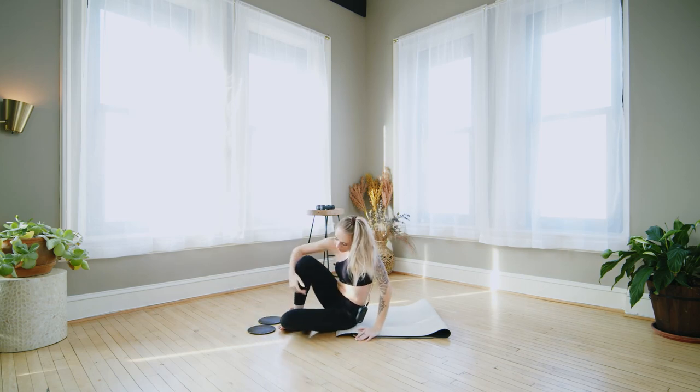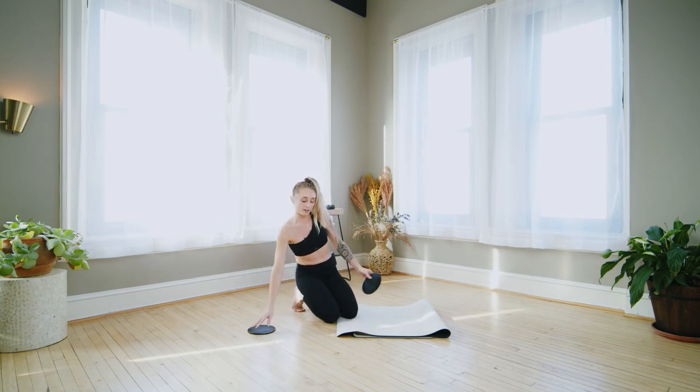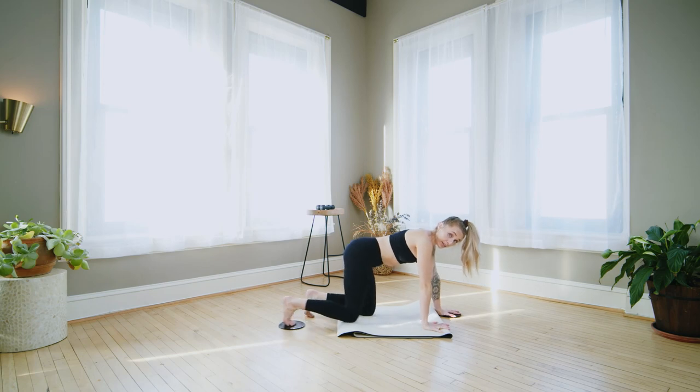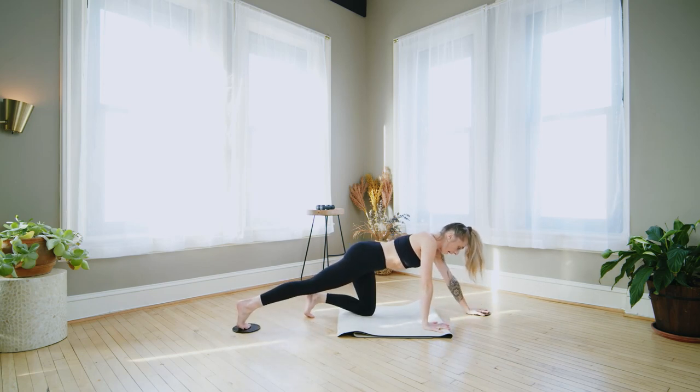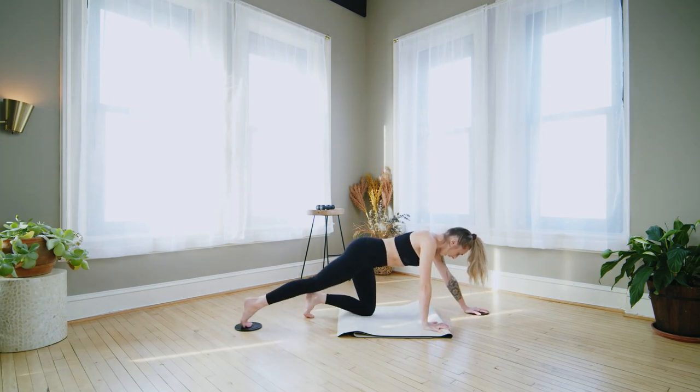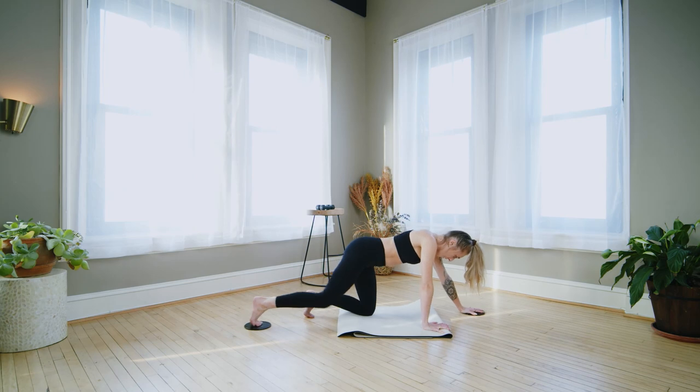Keep the sliders and come up to tabletop. One slider goes underneath the left hand, the other underneath the right foot. Right hand and left knee support you. Lengthen your right leg back, lengthen your left arm forward. Push into the sliders — we're going to pull it in, going in for two and out for two. Push into the sliders, feel your core.